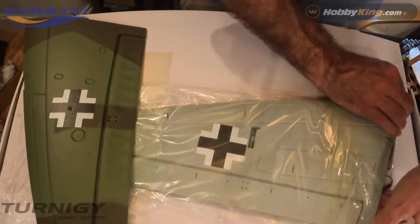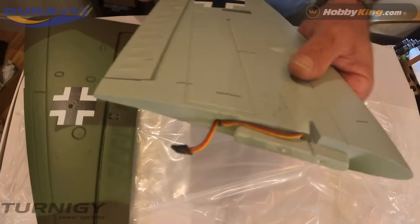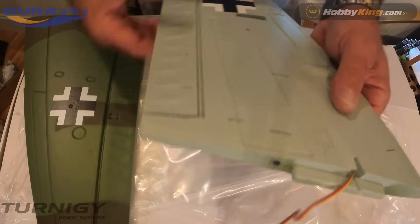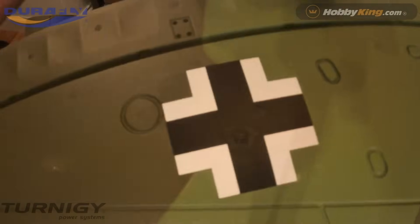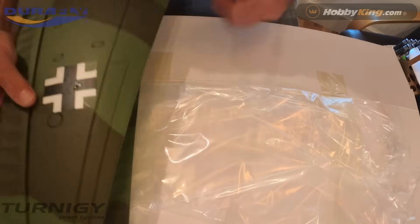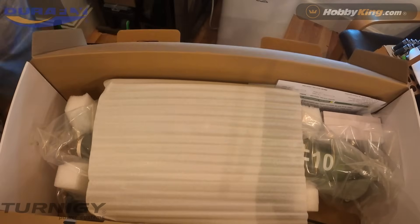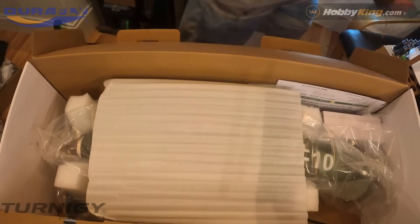Their foam hinges — I always like to add a little bit of glue to those to reinforce them, but they're well made. In the number of days I was flying it, the foam hinges held up really well. I love that everything is pre-wired and ready to go. It's a very simple build; I don't think you really need a lot of skill to put it together. However, the directions are paramount to follow correctly.